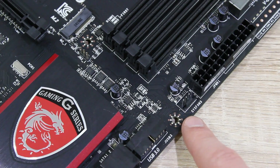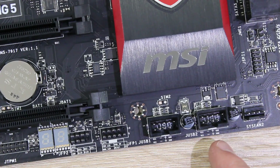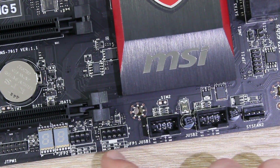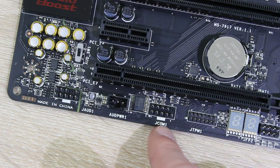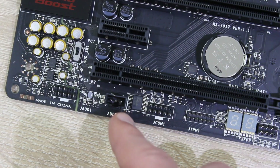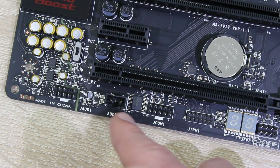Now let's take a look at the rest of the headers all across the board. Here are two USB 2.0 headers, front panel headers, the TPM module header, and the COM header, also known as the serial port header. This is the direct audio power header — that's where you plug in the audio boost cable to boost your audio quality.